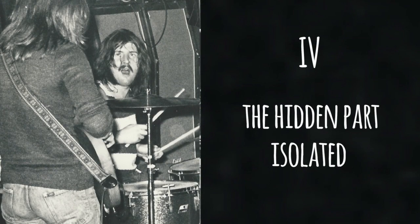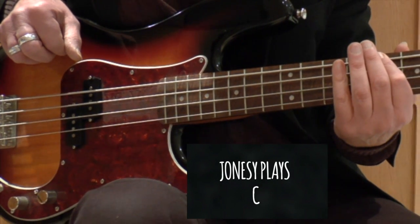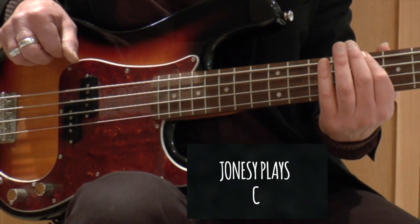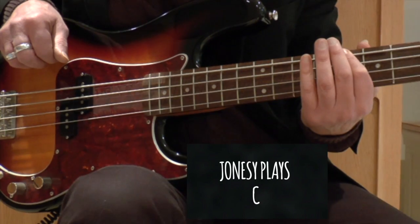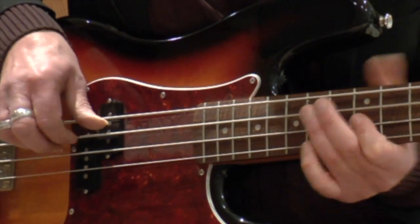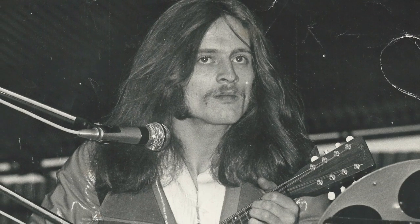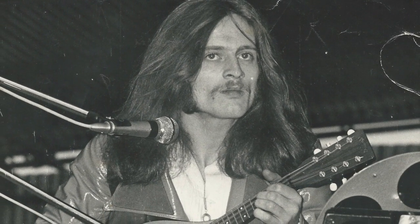Now let's hear an isolated track of the hidden part that we took out earlier. John Paul Jones plays a C to coincide with Bonzo's strike of the gong and Jimmy's first hybrid pick of the open E and B strings. There are some great bass covers of Jones's parts on YouTube, but I've yet to see one that includes this opening C.